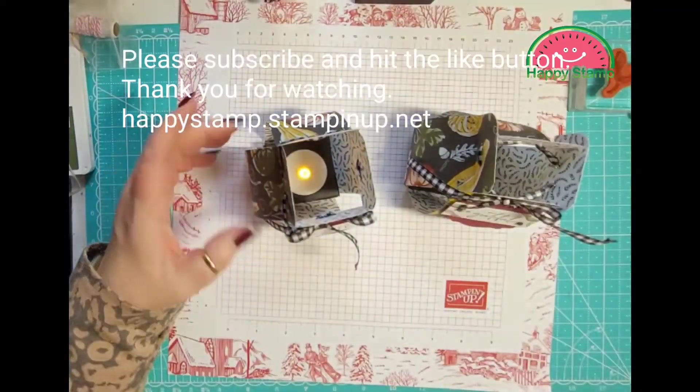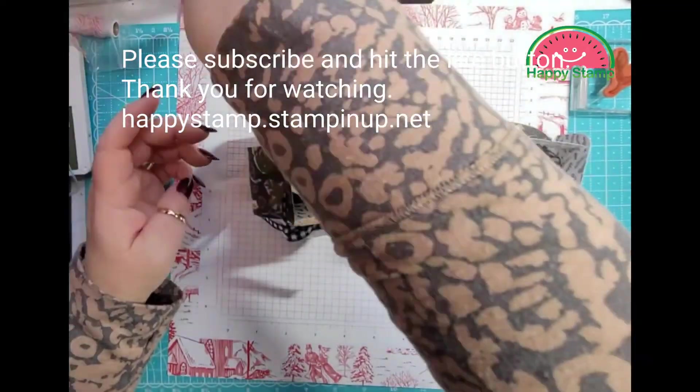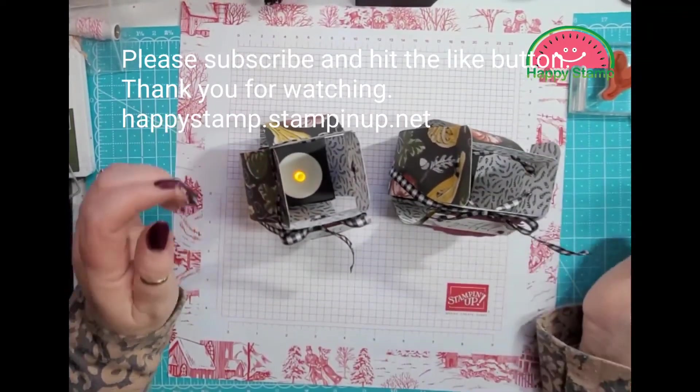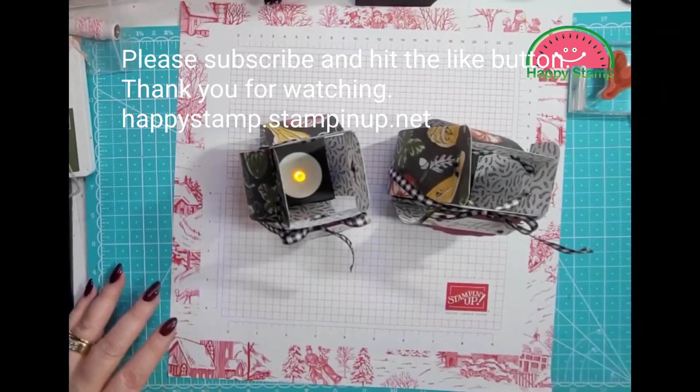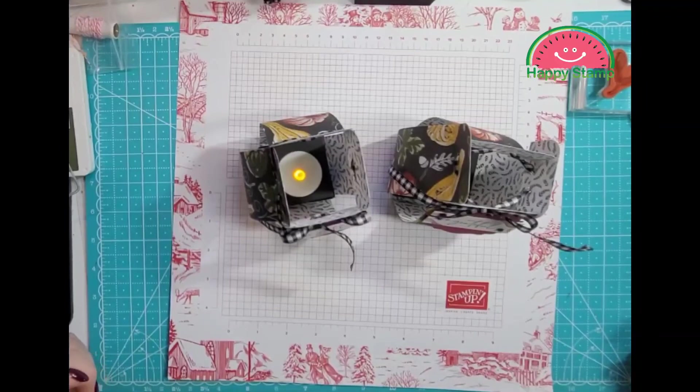There it is! If you have any questions, please feel free to leave me a comment below — I'll be happy to answer them. All supplies can be purchased through my online store at happystamp.stampinup.net. Thanks for watching, have a great day, bye!